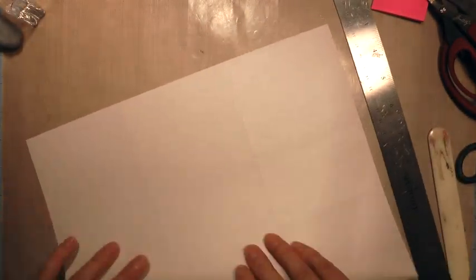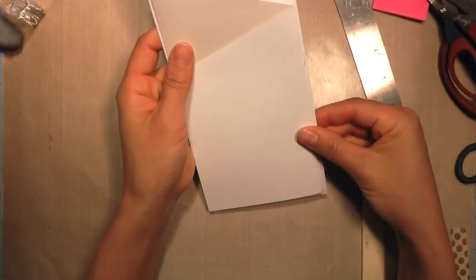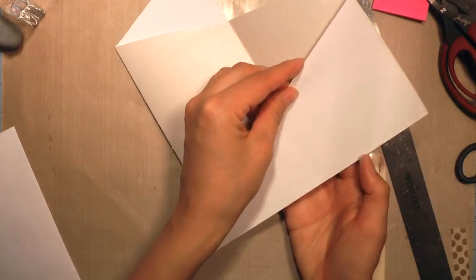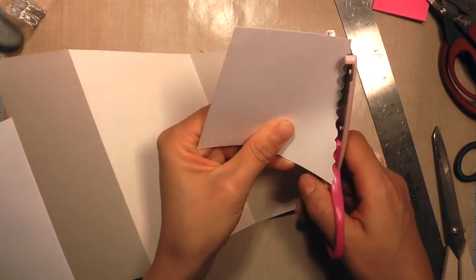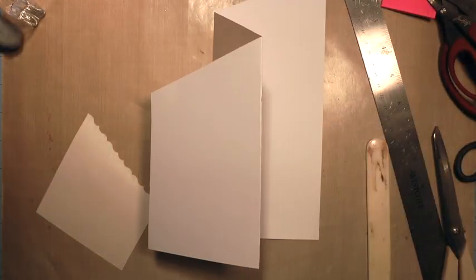I took a 12 by 12 sheet of paper and I measured my envelope — I have a legal letter size envelope — so I measured that it was just over nine inches, so I cut down the 12 by 12 to be 9 by 12. Then I scored it at four and then at eight inches along the 12-inch side, then I scored it at a diagonal from one corner up about five or six inches. I eyeballed it, then I cut that line and folded it in an accordion style, and this is how I have this kind of diagonal flip book.